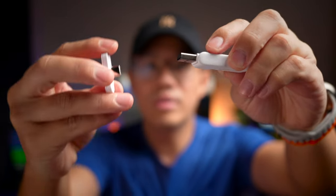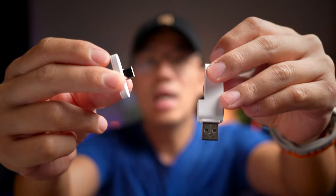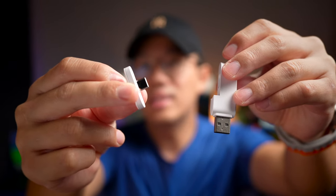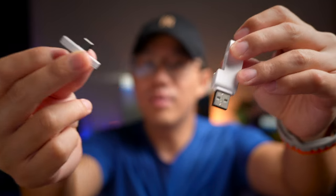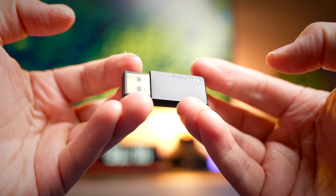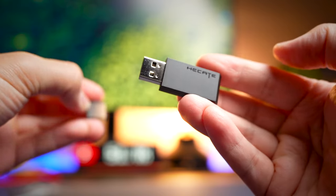A key benefit of the Basus is that the 2.4GHz dongle can be split into both USB-A and USB-C, meaning you can actually plug it into your phone. This works with Android devices without any problem. The Edifier dongle is only USB Type-A, so there's not much scope for mobile gaming with that one. Let's take a look at the latency performance of these headphones in Bluetooth mode.